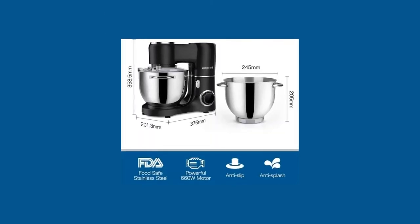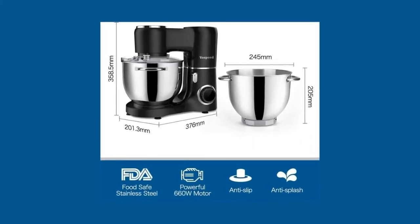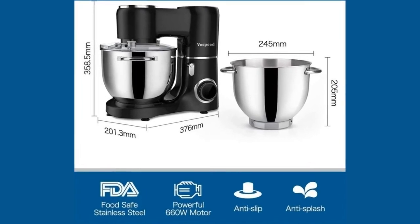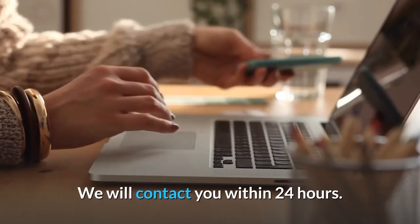Number 5: Bonus 5-year warranty and 24-hour customer service. If you receive a defective baking mixer or encounter quality issues or have any questions during use within 5 years from the purchase date, you can contact our customer service team directly. We will contact you within 24 hours.